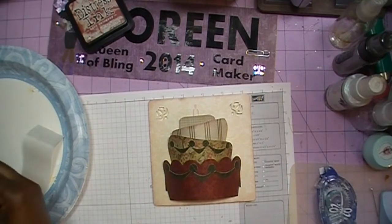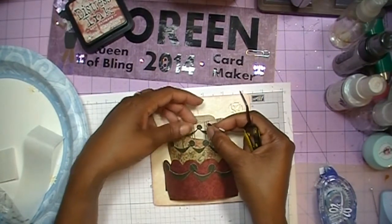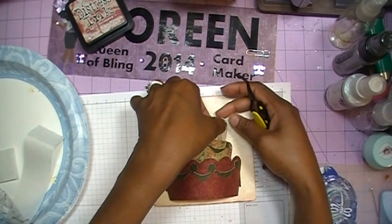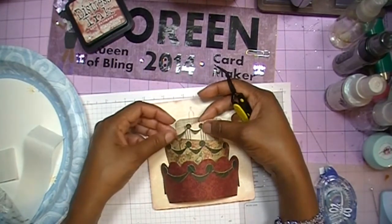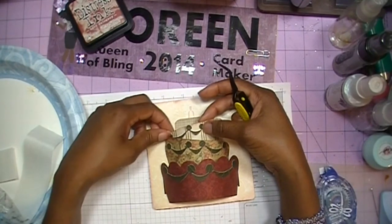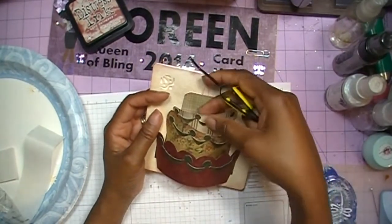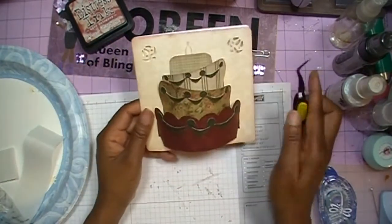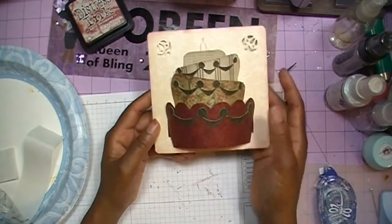Now we'll get our last swirl piece on, starting over on one end and working our way across. You need to be very careful. To get my embellishment pieces the color I wanted, I didn't have any cardstock in that color, so I found a color I liked in the Silhouette software, kept playing with it until I got the right color, then used the print and cut feature to print and cut those pieces.